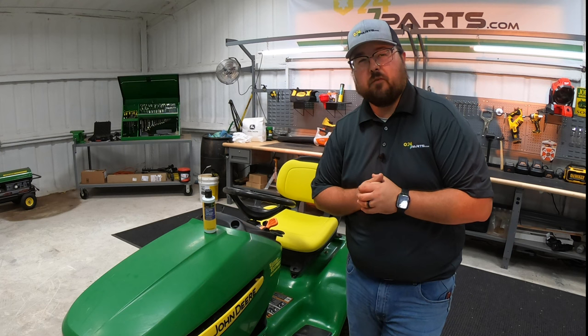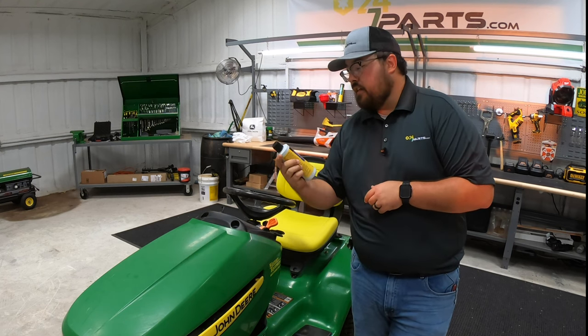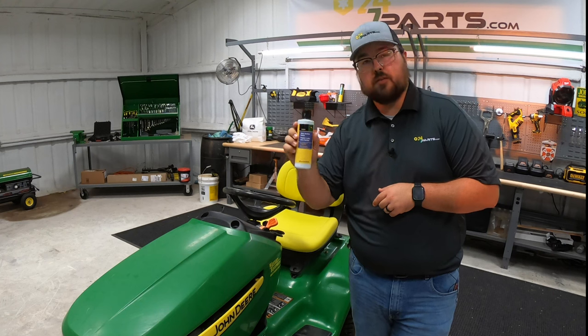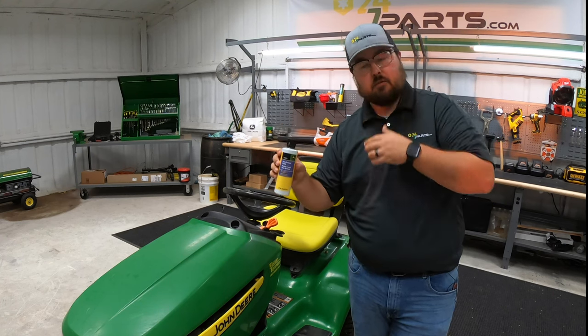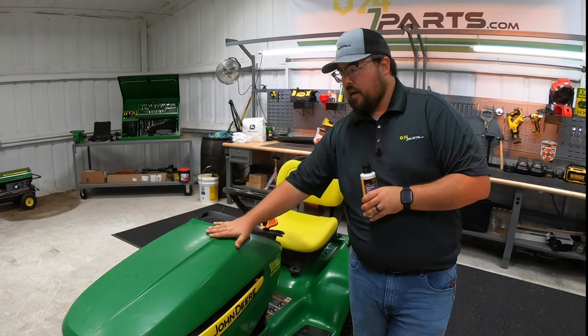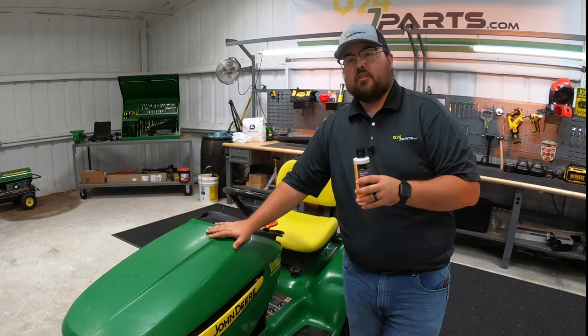What's up guys, this is Brent with 247parts.com and in this video I'm going to be using the John Deere Ultra Surface Polish, part number TY26070, to make this old used mower that has a little bit of fading, some scratches, and some imperfections look like new.